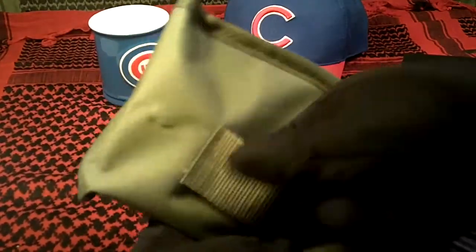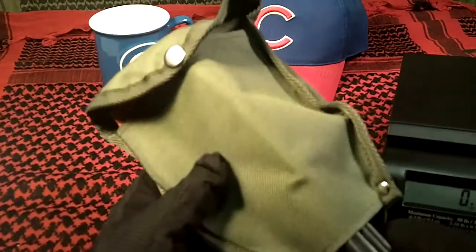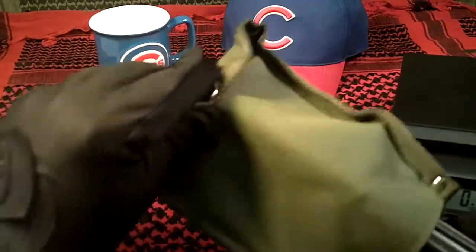It has a belt loop so you can stick it on your belt, and it's in kind of an OD green. It's got one snap closure.